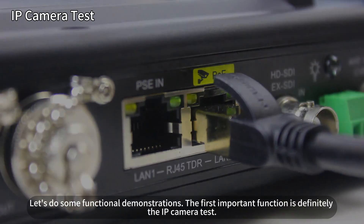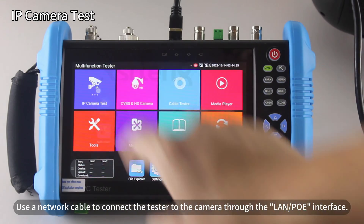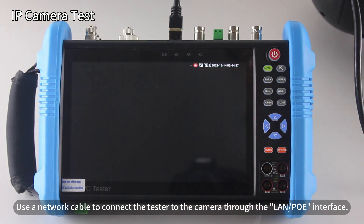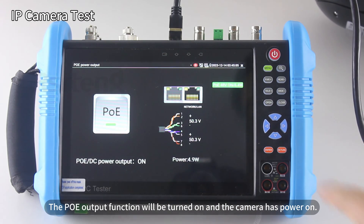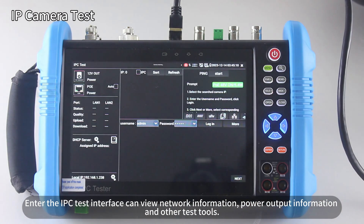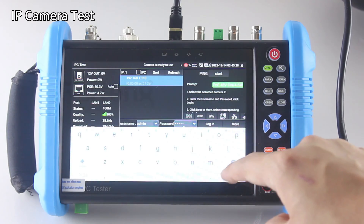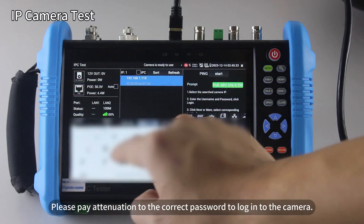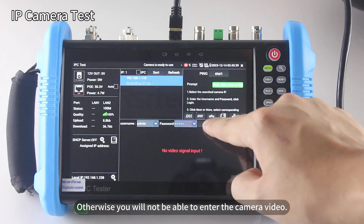Let's do some functional demonstrations. The most important function is definitely the IP camera test. Use a network cable to connect the tester to the camera through the LAN PoE interface. The PoE output function will be turned on and the camera powers on. Enter the IPC test interface to view network information, power output information, and other test tools. Pay attention to entering the correct password to log into the camera; otherwise, you will not be able to view the camera video.